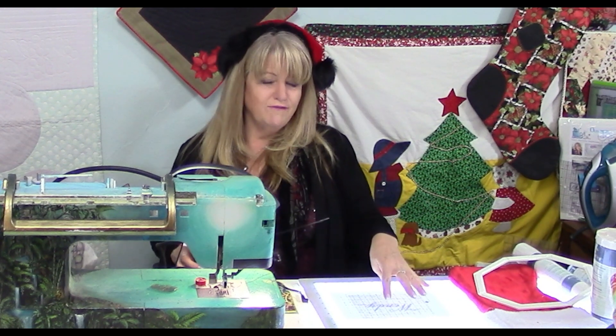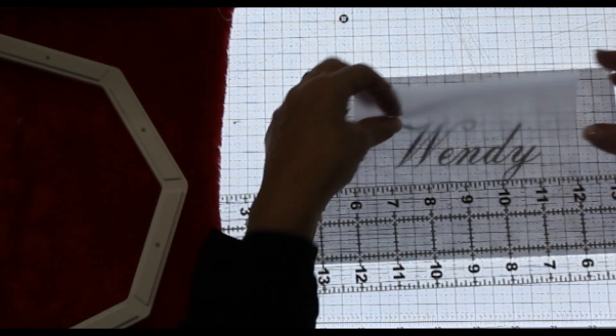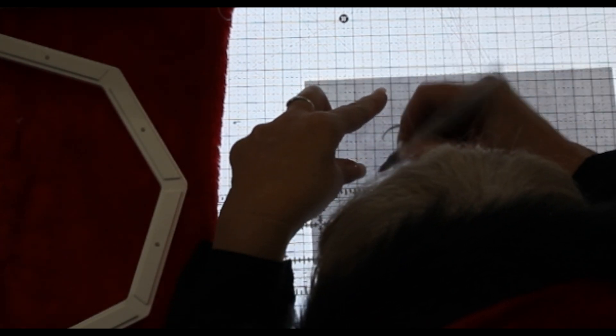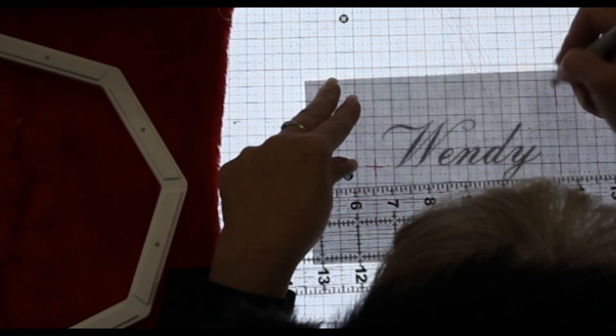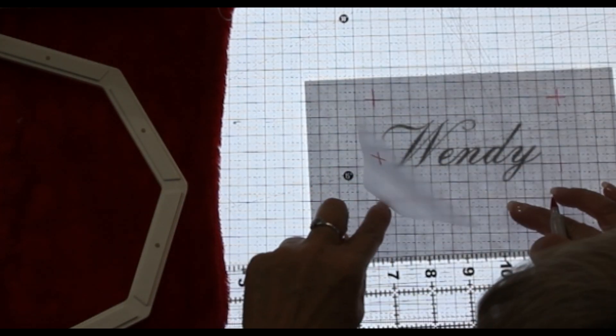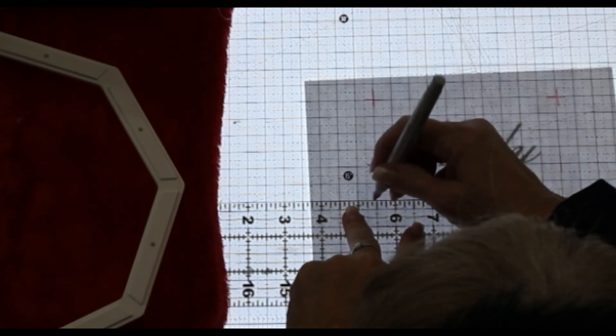With the help of my Cutterpillar light tablet — especially if you're going to embroider on a sweatshirt or t-shirt with thick fabric — I place my design beneath the pad on the light tablet, then take my fabric and place it over the top. You can draw guidelines on the material, which is our cover-up, to help you position the monogram properly on your stocking.